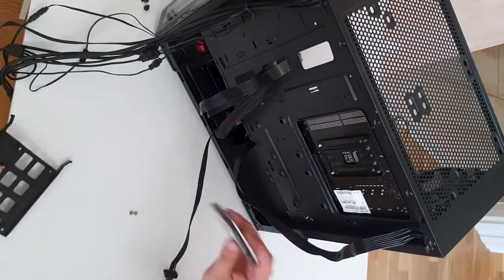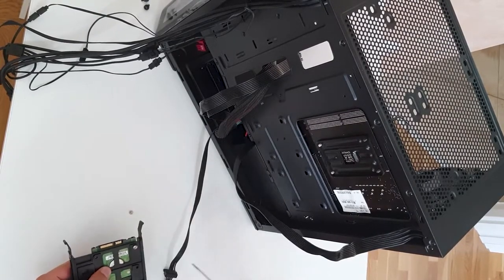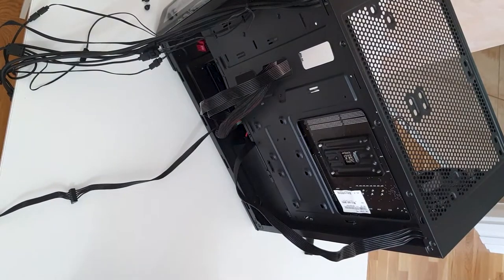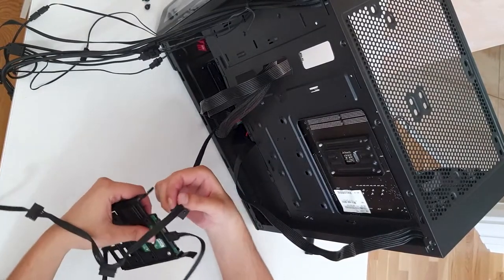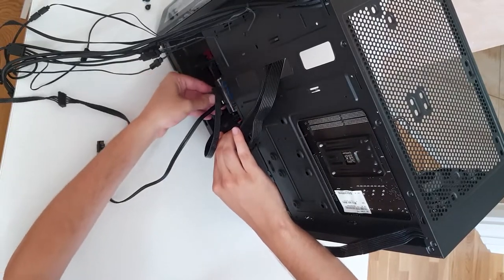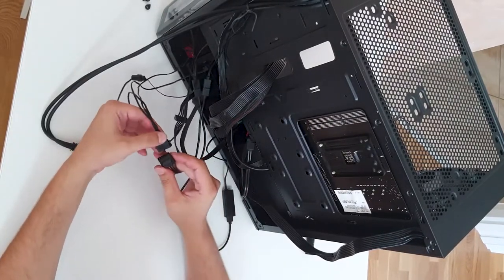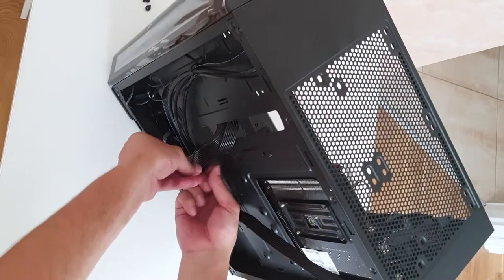Let's put the 2.5-inch drive in the 3.5-inch rack. Since this is a scrap build, we're not using an SSD, and we'll only put two screws on the HDD — imagine that. We need the SATA connector — here it is. Connect it and place the unit back. One more SATA for the fans. It's a bit messy in here, but hey, it's a scrap build.